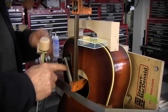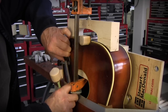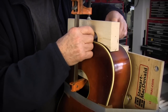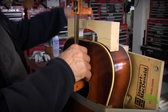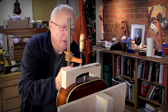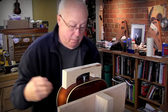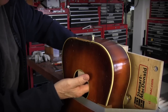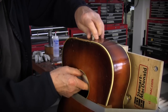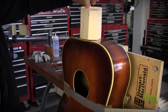So that's hot hide glue, and this is bottled hide glue. This is a bridge that lets me clamp the neck block back into position, which I did. And this bolt is holding my block in place so I wouldn't fumble and drop it inside the guitar. There's where I used the Titebond.